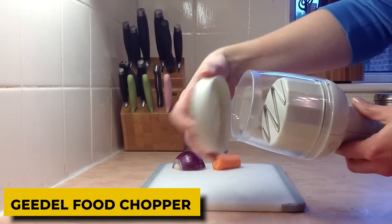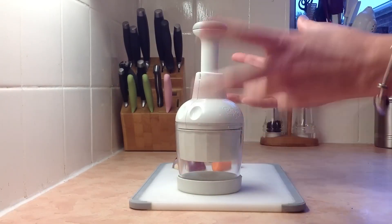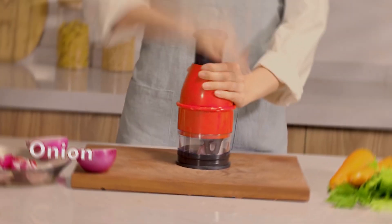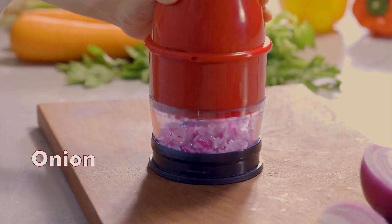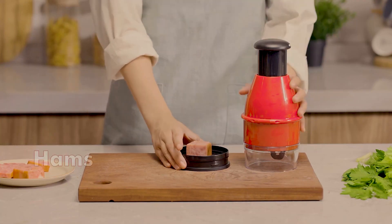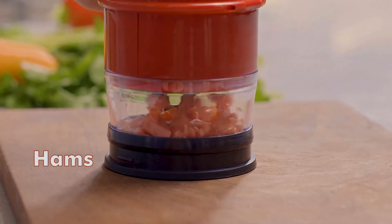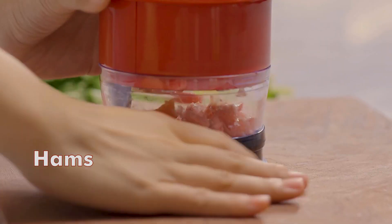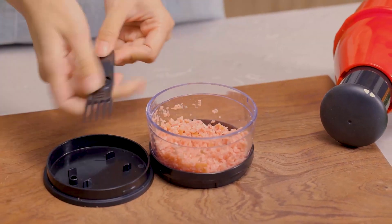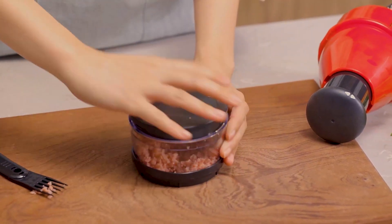10. GEEDLE Food Chopper. The food chopper has 430 stainless steel blades, which enables it to chop, mince, dice, and grind food more quickly than a knife. Use the onion chopper directly on your chopping board or the provided base to prepare your food more quickly. No more getting cut by touching the blades — just hit the vegetable chopper to quickly chop garlic and onions in a matter of seconds. The hand food processor is simple to disassemble for quick cleanup. It can be cleaned in two minutes under running water and is top dishwasher safe.